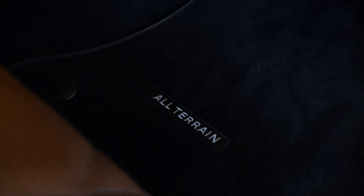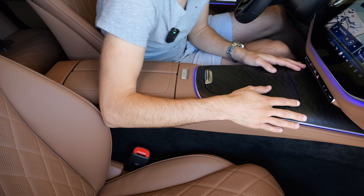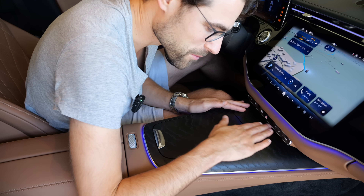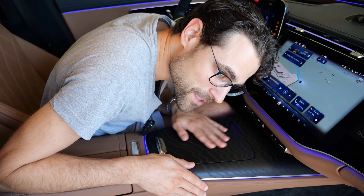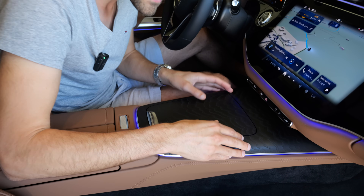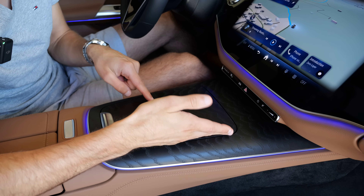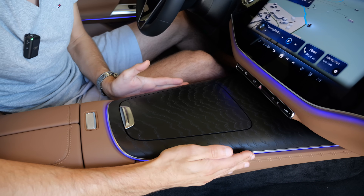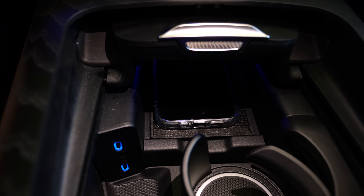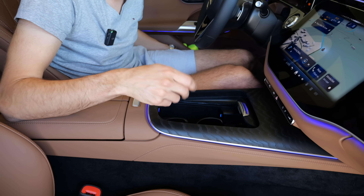All-terrain floor mats! A big improvement here is the center console - I just love this. The open-cell matte wood is beautiful. For the central console you can get different decor elements to avoid more high-gloss black. When you slide it open, you have USB-C chargers, an inductive charging pad, and cup holders that push in and spring out.